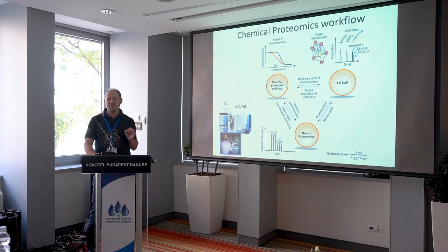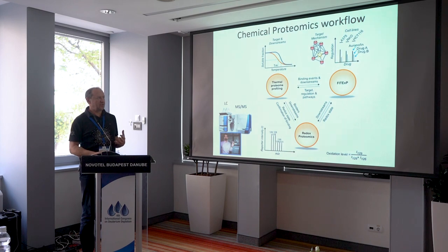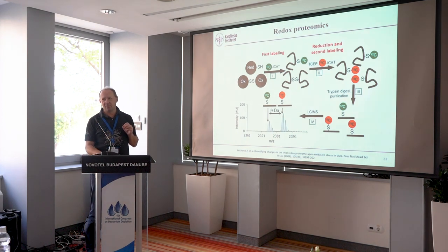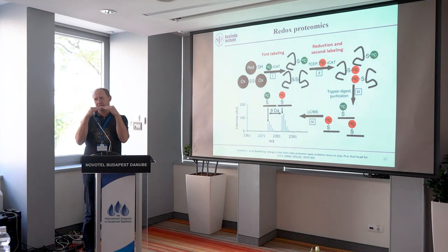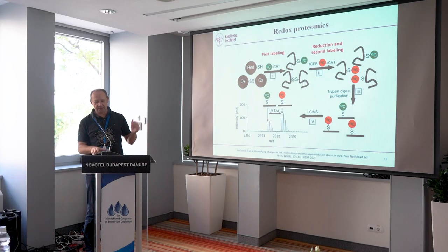We don't believe one piece of information or one piece of evidence — we request at least two different techniques to come with the same answer. We typically apply three techniques: thermal proteome profiling, Phytex, and redox proteomics. Redox proteomics measures what percentage of thiols found in cysteine residues are engaged in a disulfide bond. About 10% of cysteines on average are engaged in disulfide bridging normally. If you treat cells with drugs reducing oxidative stress, this percentage can go to 20 or higher. We measure which peptides and proteins create or break disulfide bonds upon treatment.